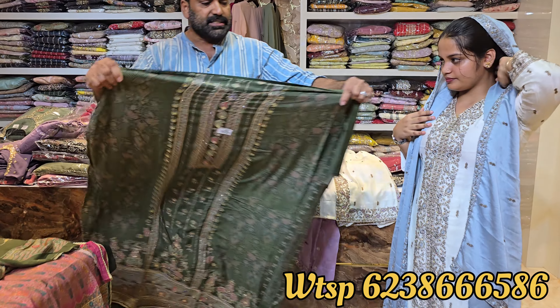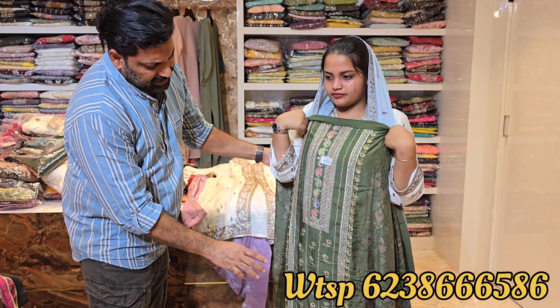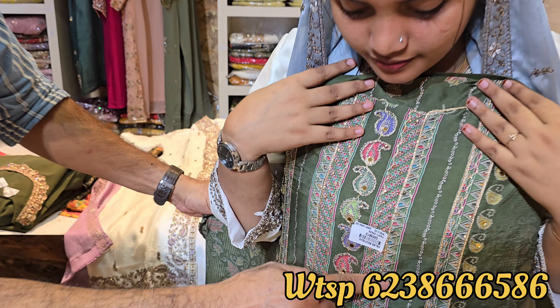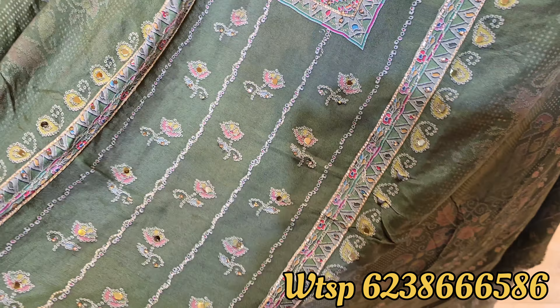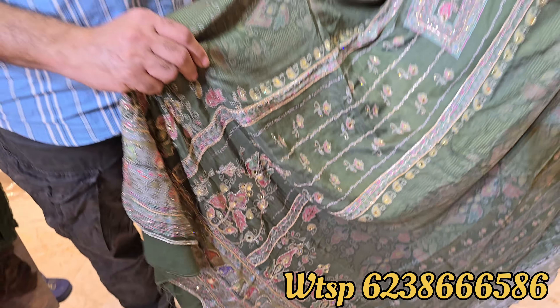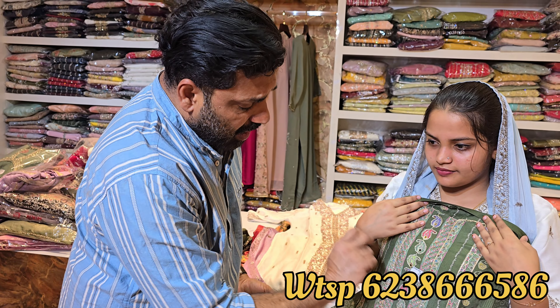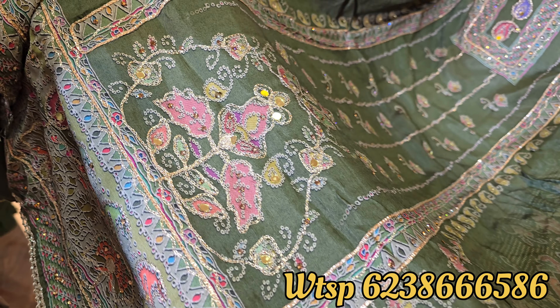This is a beautiful design. It is a beautiful design of the muslin silk. The muslin silk is $199. It is a full work material.